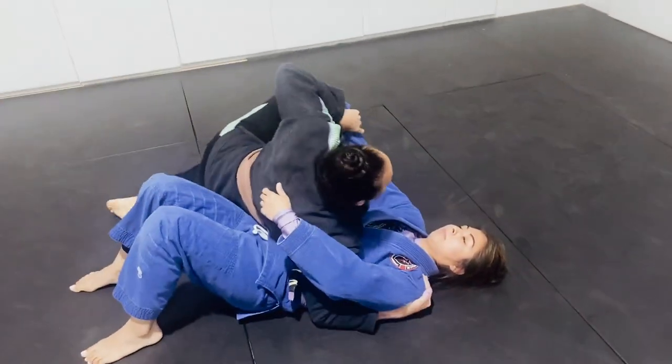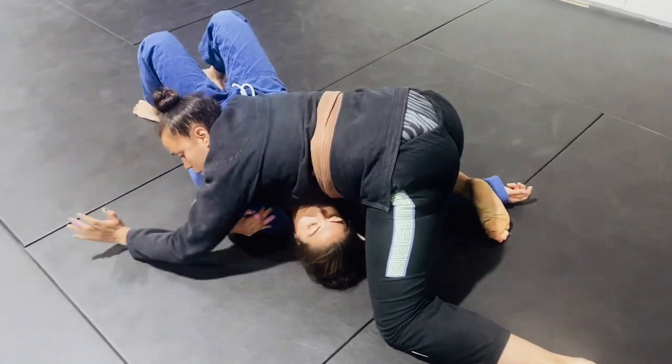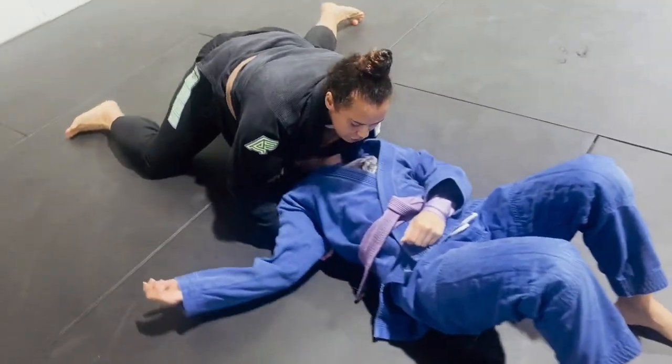Starting from side control, I want to make sure that I'm able to pin this hand. You want a windshield wiper across. I'm going to take the elbow, bring it into the pit of the neck. Take this hand and block the hip. As I block the hip, you're going to come underneath the shoulder.